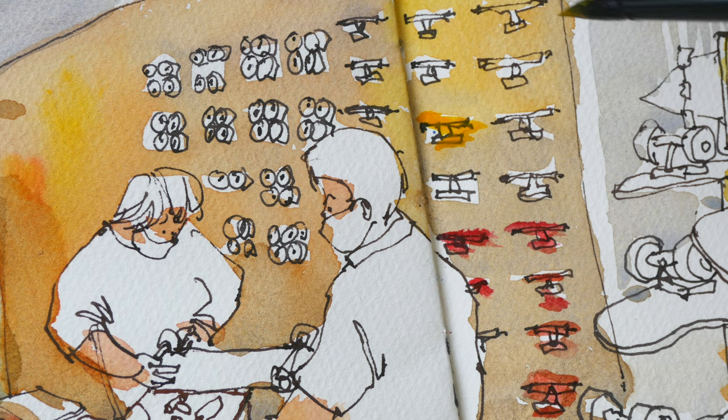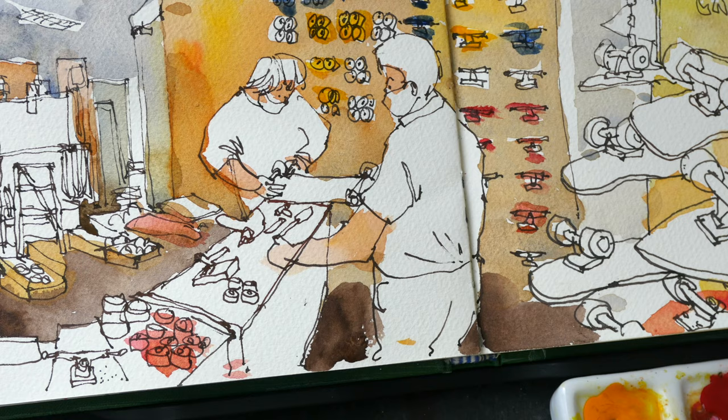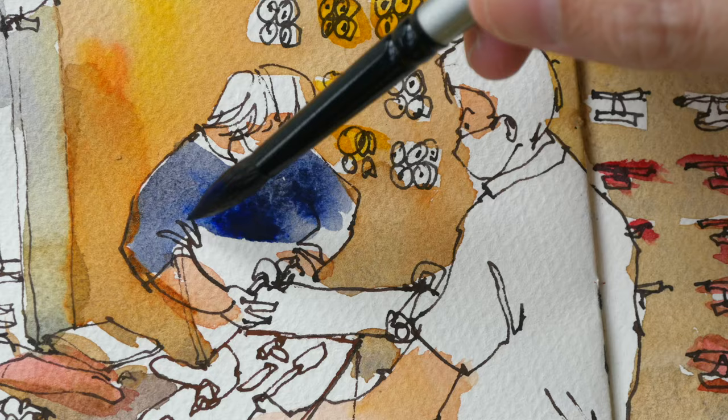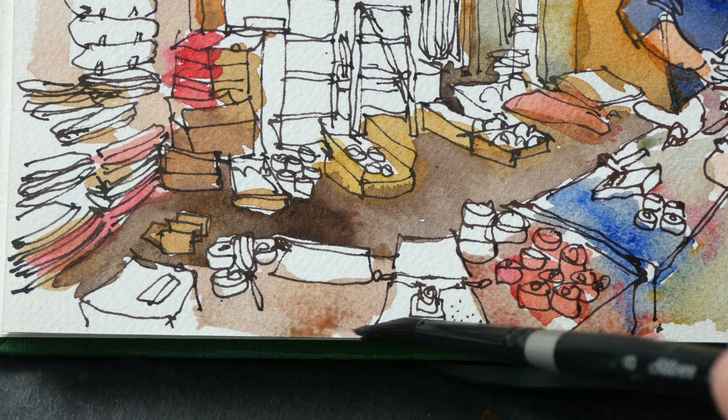I probably should have made the wall less colorful so that the colors for the skateboard trucks and the wheels can stand out. There are a lot of wheels under this glass cabinet but it's difficult to draw all of them.